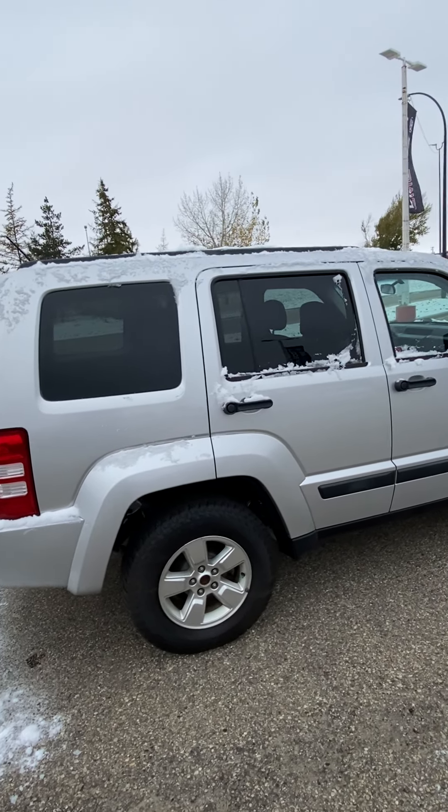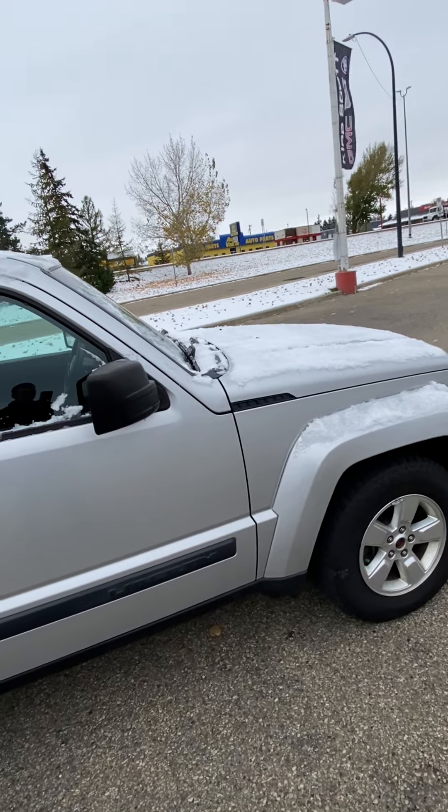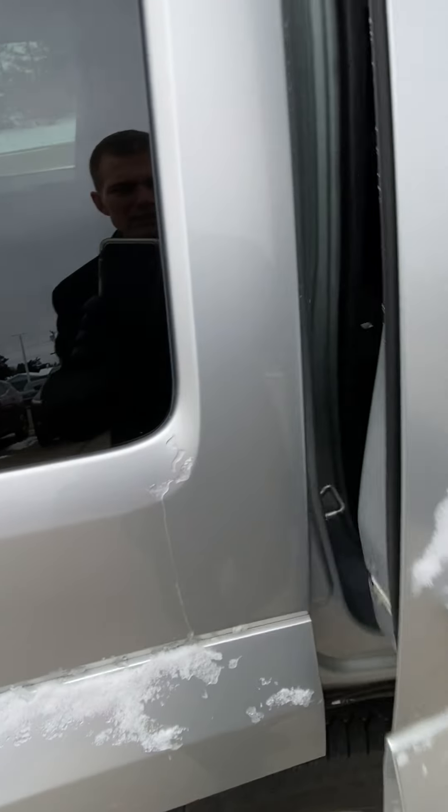Coming around the passenger side now — going nice and slow so you can zoom in and zoom out wherever you'd like. Back seat here, they do have a couple of cup holders.